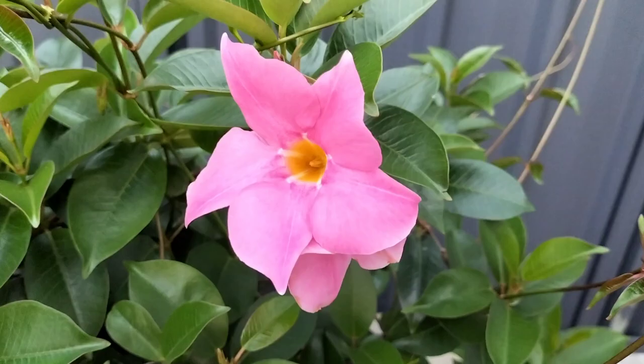Hello, Trish the Gone Gardener here. So why do leaves on Diplodinas turn yellow?